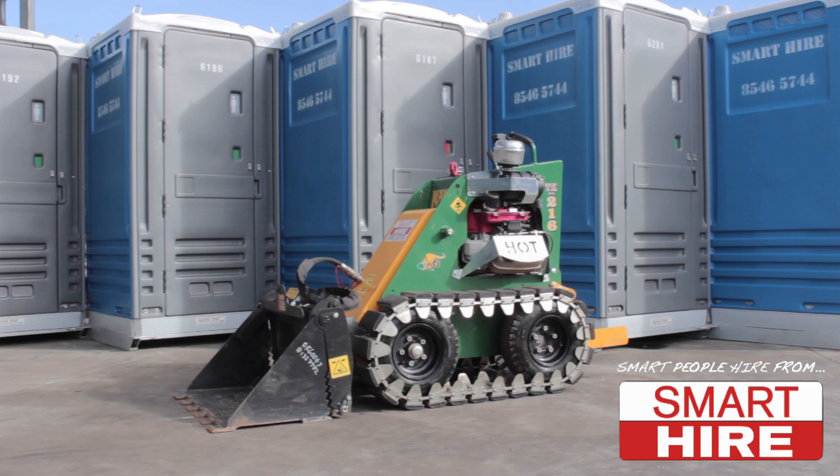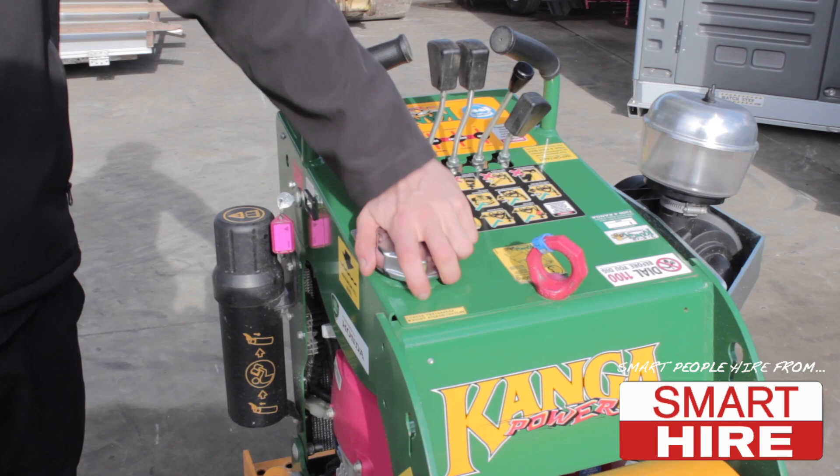Proudly presented by SmartHire. Today, SmartHire will be demonstrating how to start and use a Kanga Mini Loader.